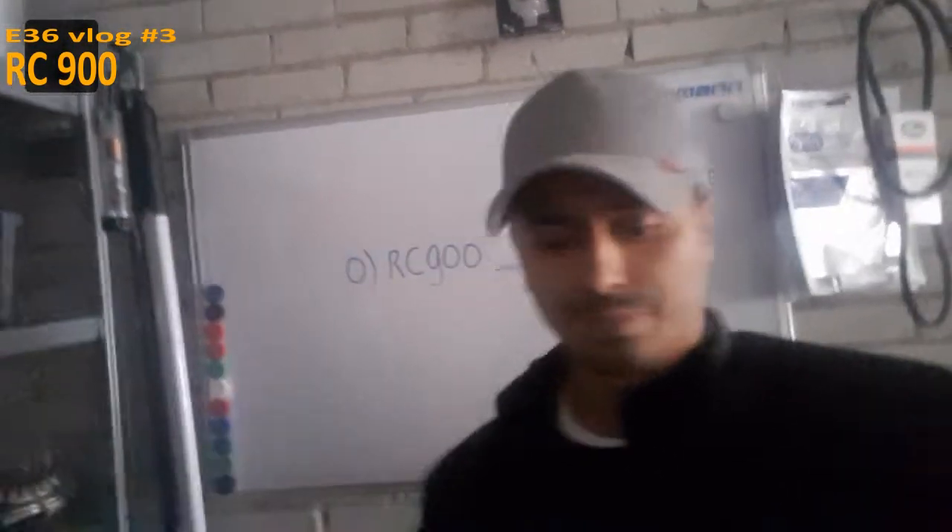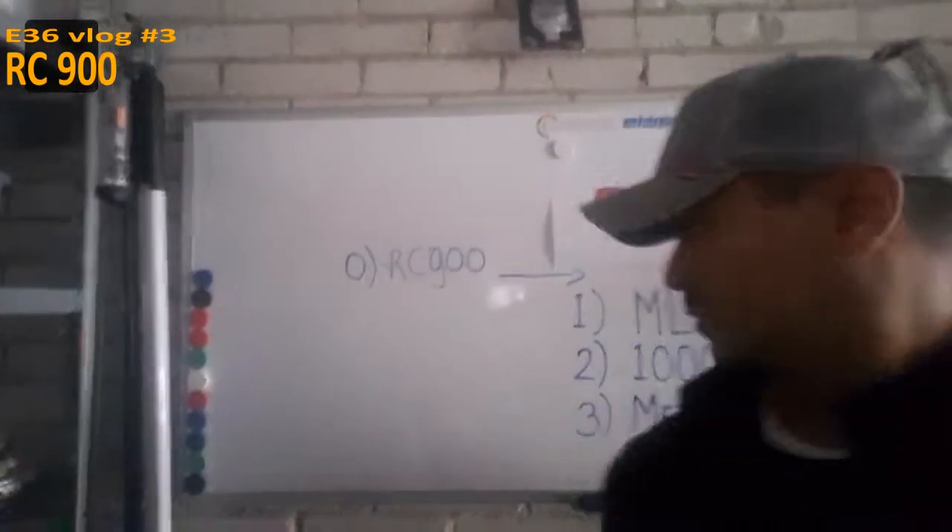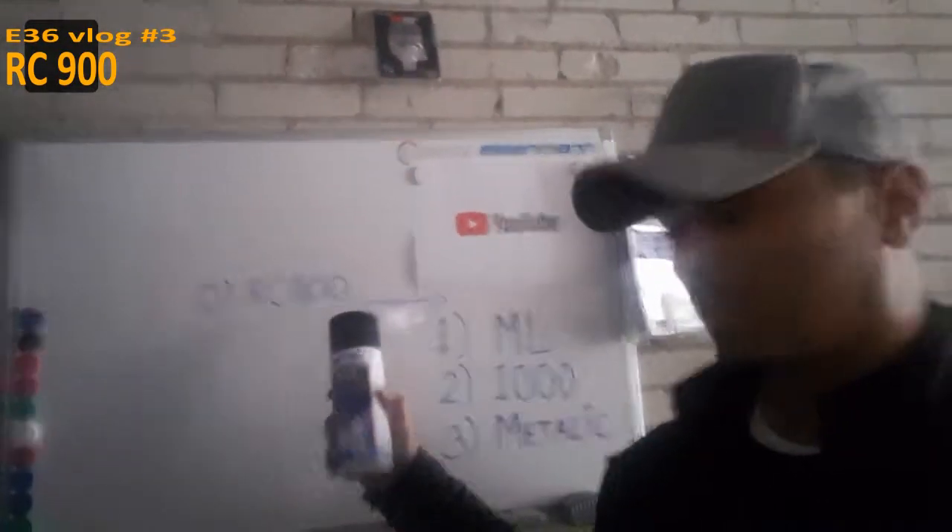Good day everybody and welcome to my third E36 vlog. This vlog is about RC 900 — I got the Rosconverter actually. This is a step before the ammo treatment, so that's what I'm going to do today.